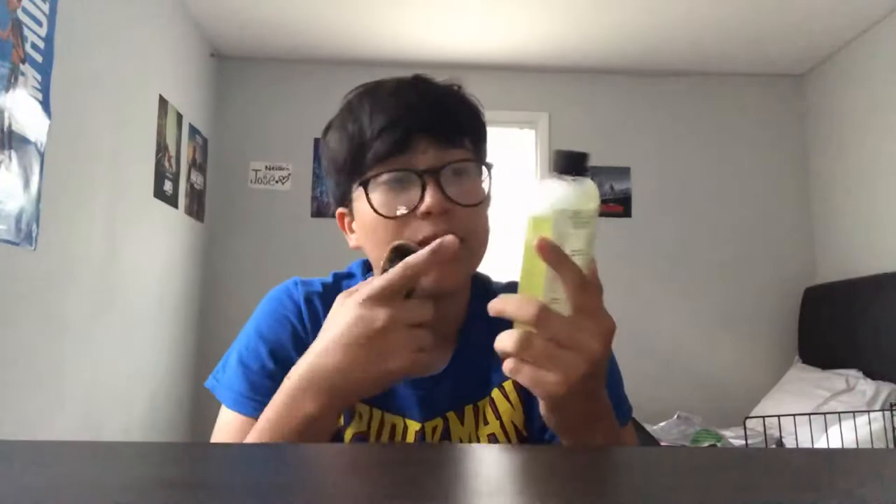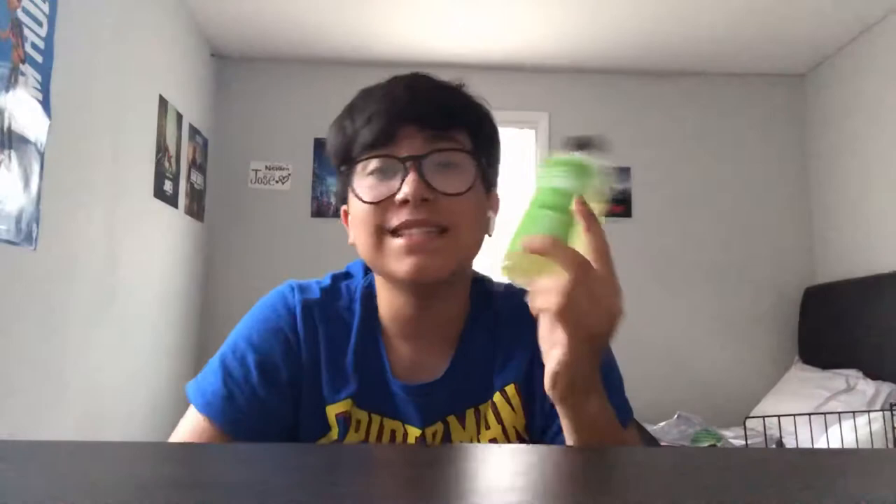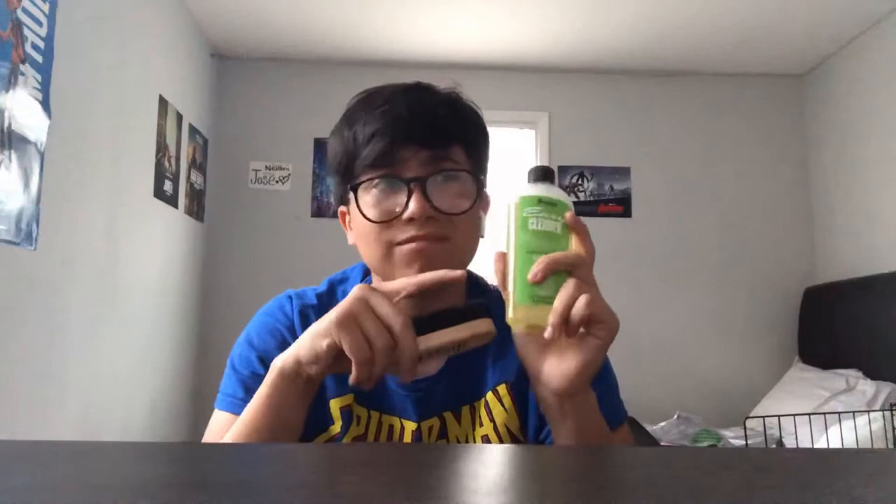Next we have this right here — it's a cleaner starter kit. We have the brush and the easy cleaner itself. The easy cleaner cleans stuff like canvas, so basically like Converse or Vans, or leather like Air Forces. I used it on one of my Vans and it worked really well — they were really dirty. I also use cotton swabs alongside the brush.